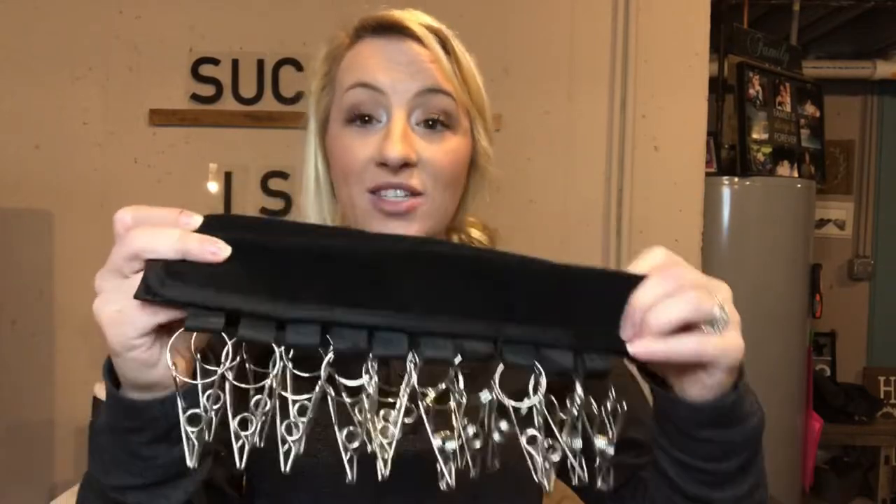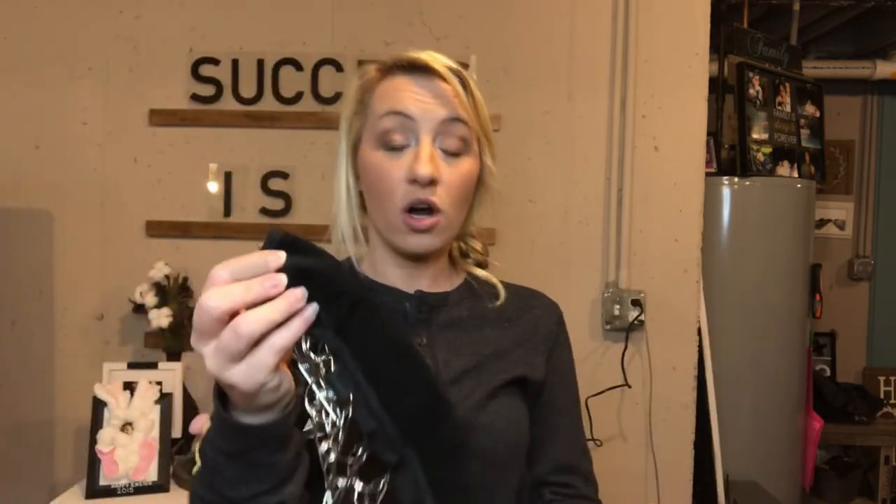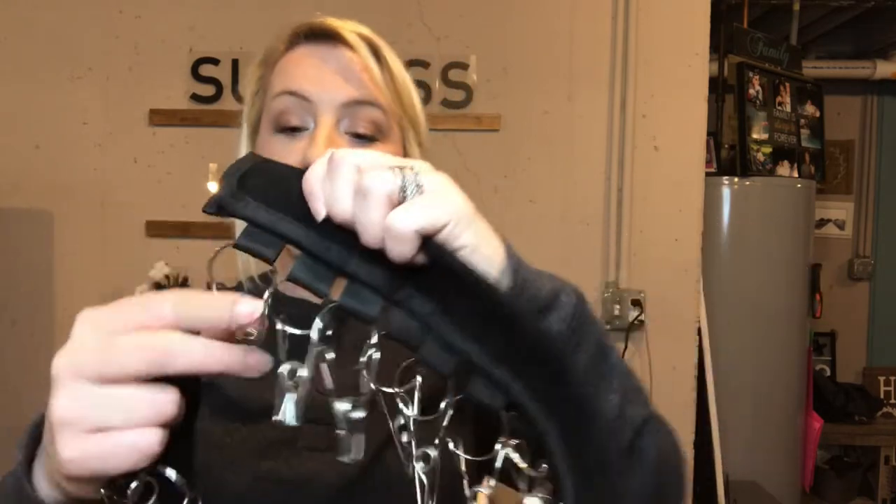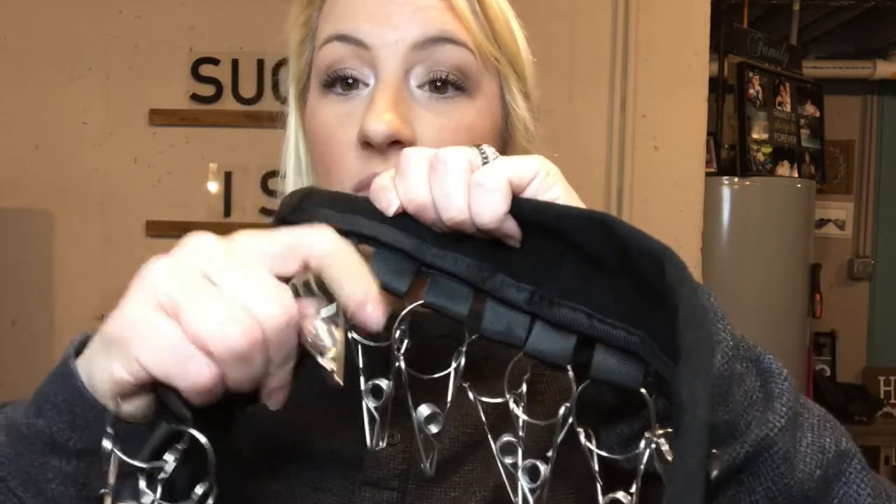These are hat organizers — they use velcro so you can hang them over any type of bar, curtain rod, or hanger. They hold ten hats each and have little clamps for organization so you can clamp your hats on, line them up nicely, and hang them up. They can go in your closet or anywhere you can think of and hold up to 20 hats altogether. The velcro is really great — easy on and off installation.